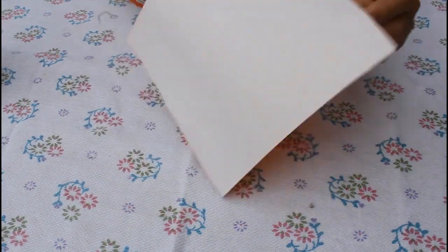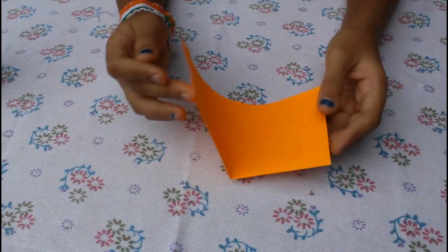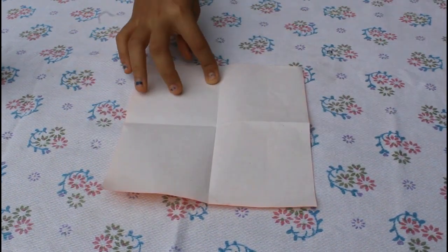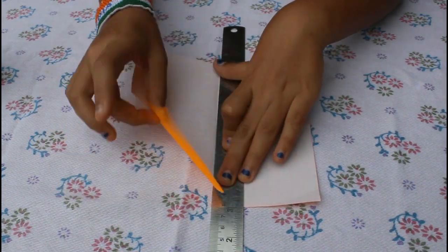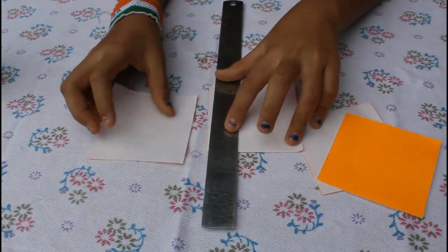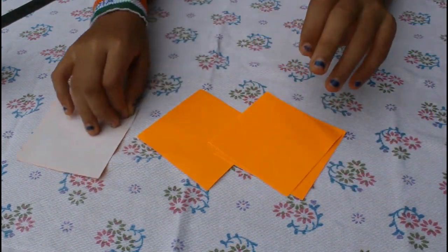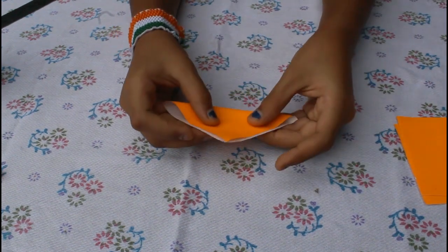First of all, take a square sheet and fold it in half, then fold it in half again. Open it and cut it — you can use scissors, but I will cut it with a steel ruler. From one square sheet you will get 4 square sheets; you will only need 3. Take one square sheet and fold it into a triangle.